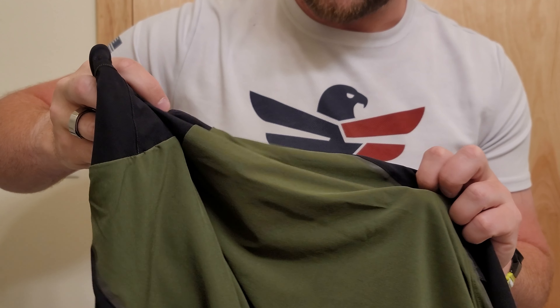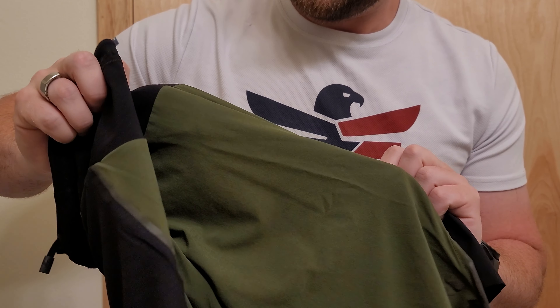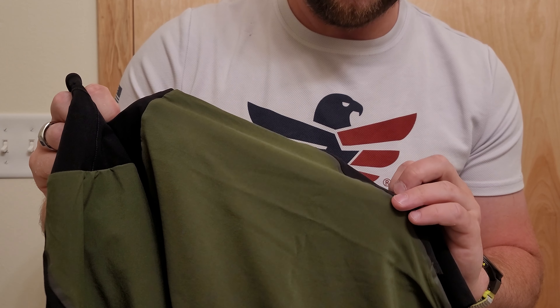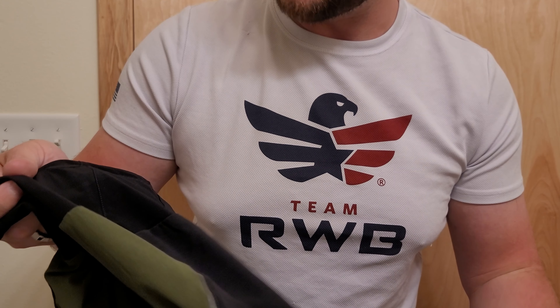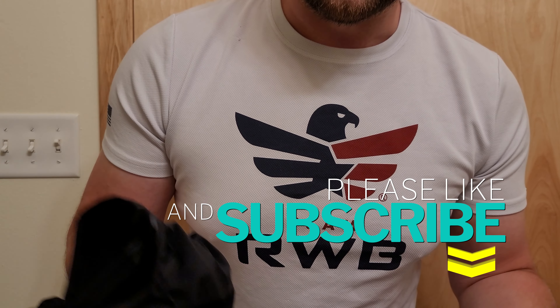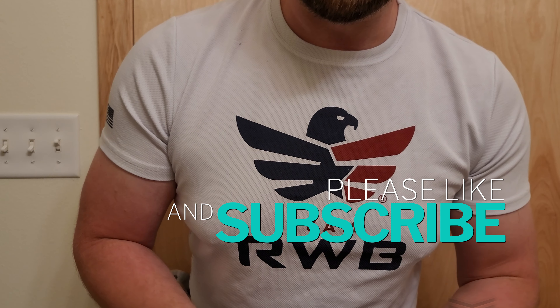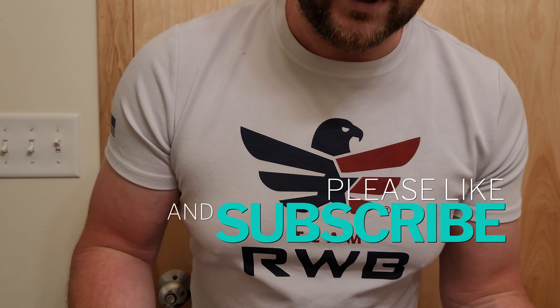This green is kind of interesting — I'm usually a fan of blue — but hey, check it out. Looks nice, feels nice, and the fabric is absolutely wonderful. Thank you so much for tuning in today. Please like the video if you enjoyed it, subscribe if you haven't already, and thank you so much for tuning in.